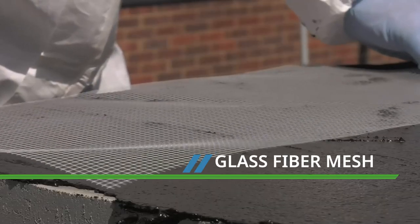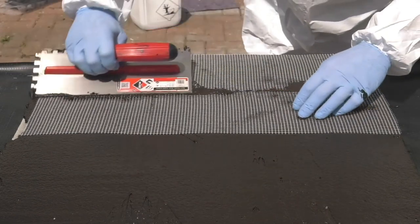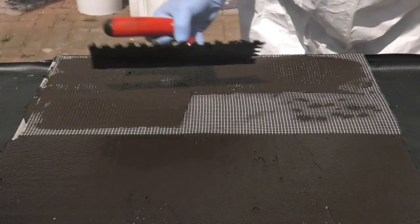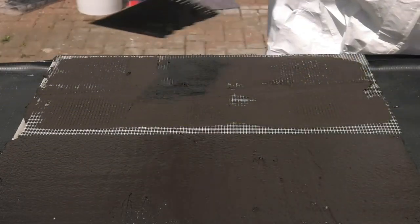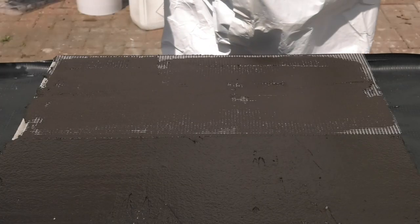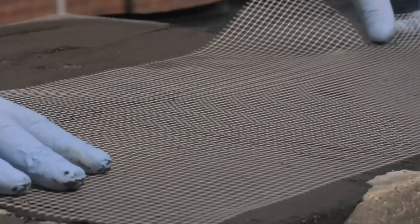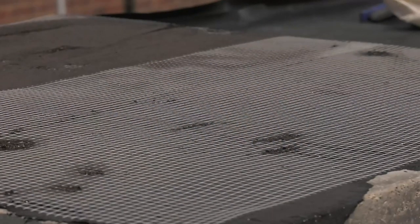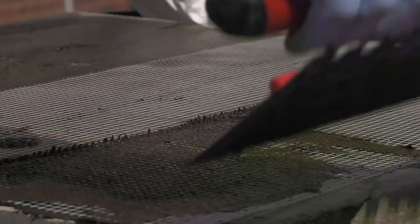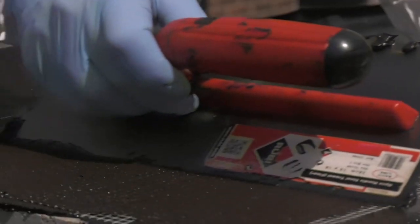All areas at high risk of cracking must be reinforced with Costa glass fibre mesh. These areas would include any changes of direction, block work walls, construction joints and old cracks. The mesh is laid into the surface of the Doixan and gently smoothed using a trowel. Joints in the glass fibre mesh should be overlapped by 10 centimeters. Work over with the trowel until you can no longer see the white mesh, but the texture should still be visible.